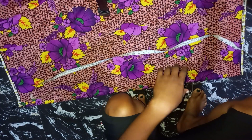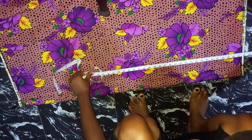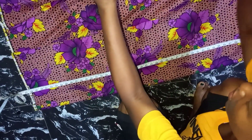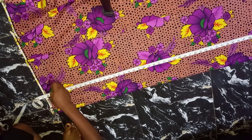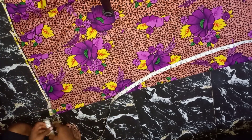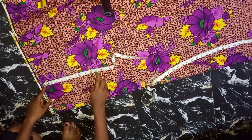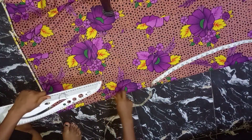I'll mark the full length of my jumpsuit minus my half length. I'll be placing my tape measure. My half length is 18 inches. I'm working with the whole of this fabric. Now I'm going to be inserting my crotch line. If my crotch line is 11 inches, I'll be making use of 12 inches because this is a jumpsuit, so my crotch depth is going to be 12 inches. If yours is 12, just add an extra one inch to what you have.